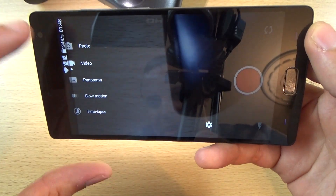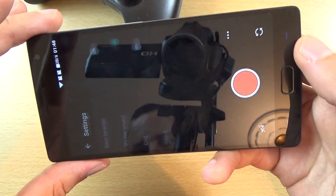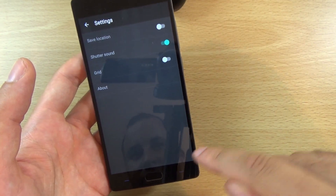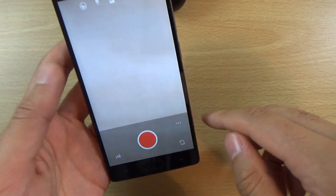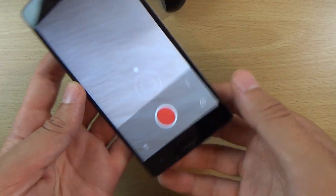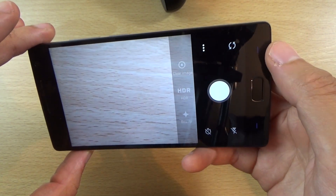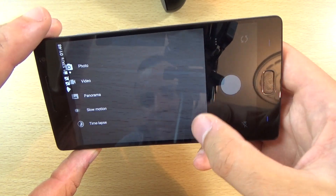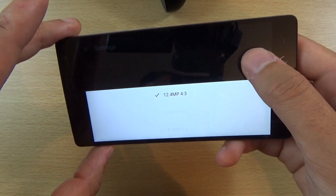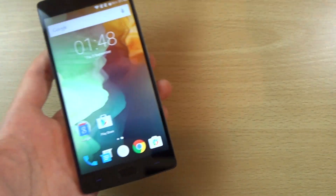So if we have a quick look here, you can see we do get panorama and slow-mo, and some more settings as well, such as the save location and shutter sound for those of you who want to take shots on the sly. And going into the photo mode, you can see HDR, beauty mode, and clear image as well. There are also photo resolution settings, so quite a few options here. I will definitely be checking out the image quality in comparison to some other devices.